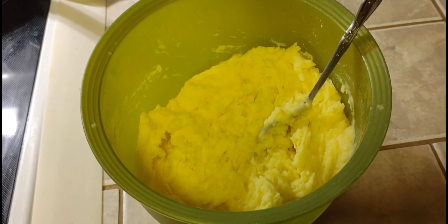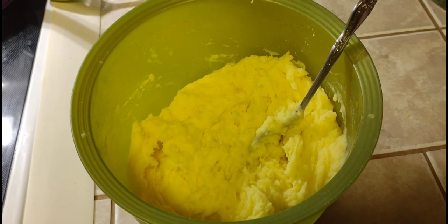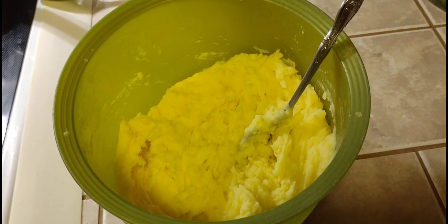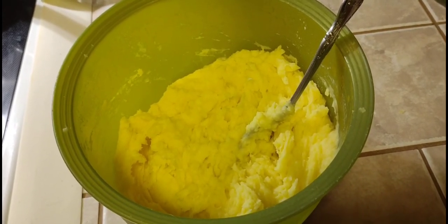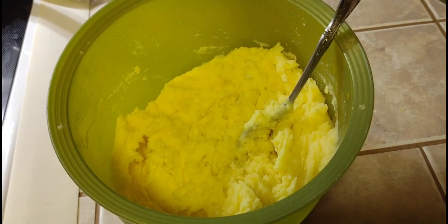And there you have a nice smooth mashed potato that's not gummy and tastes absolutely wonderful. Serve with butter or gravy — I like to add a little bit more butter to keep it nice and creamy. Thanks for watching. Have a great day.